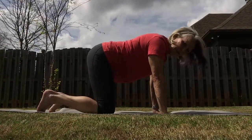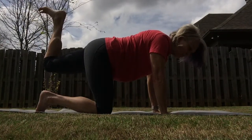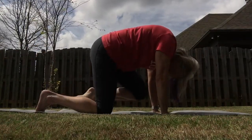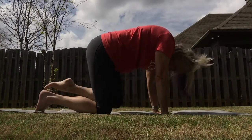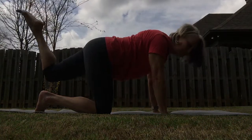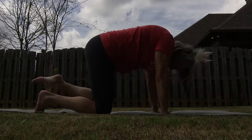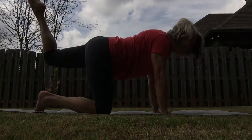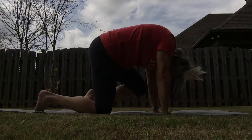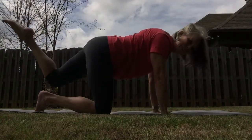Lift up your right hip, pushing it up toward the ceiling, flexing the foot. Now bring that knee in and round it out in the back. And right back up again. Let's do that three times. That's our last one on this side.